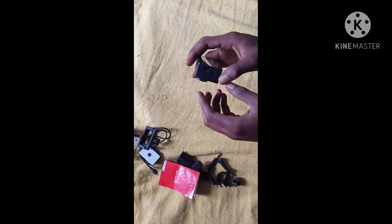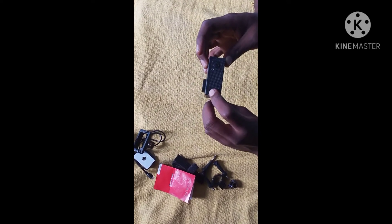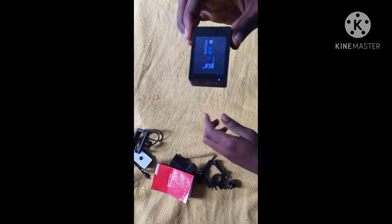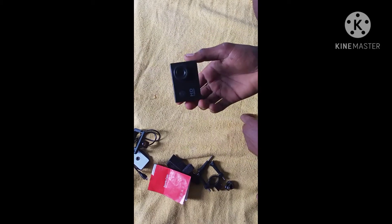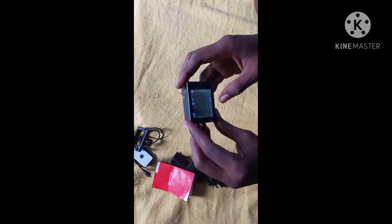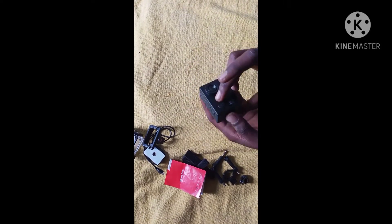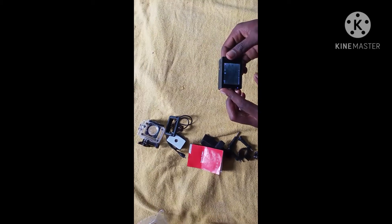I am using my video camera. In my video I can see the sound, and the camera is running.